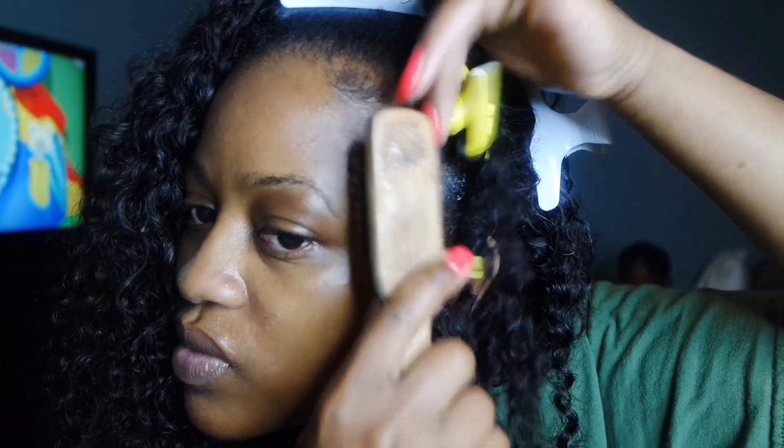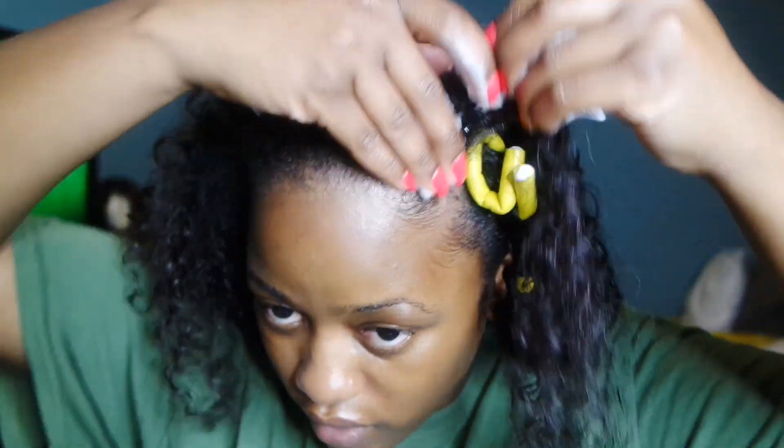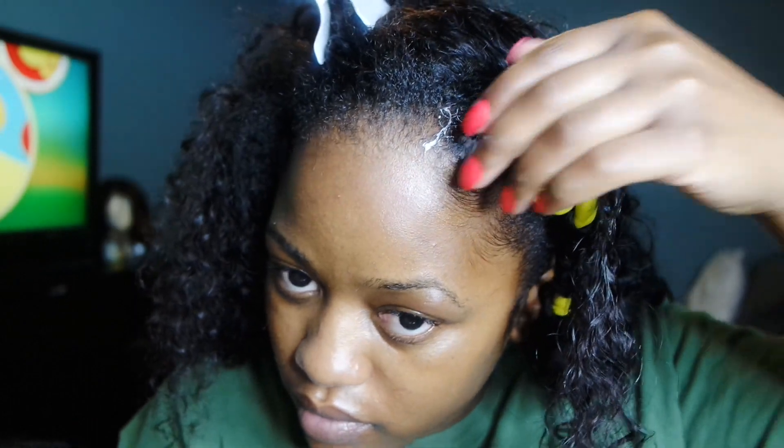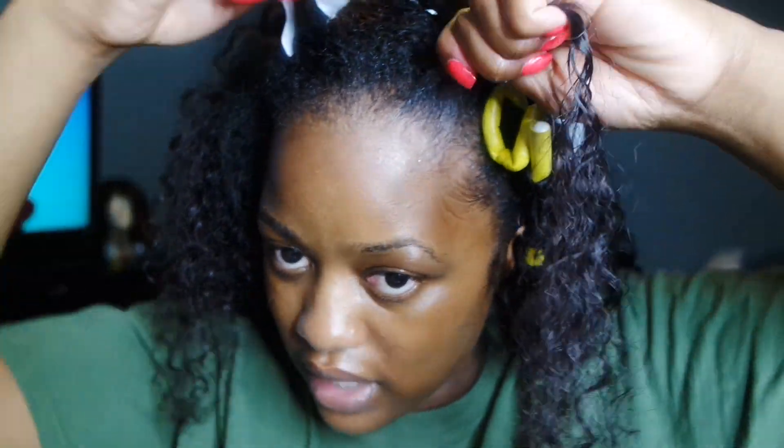Now I'm just going to continue to do that all along the perimeter of my head. This is an old video that never got uploaded — it was filmed back in like September of last year. I have since big chopped and I actually did a video with some curly hair with my natural hair, so I'll link that somewhere in this video. But yeah, now I'm just going to continue to put these rods in.